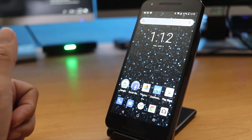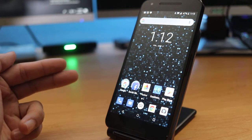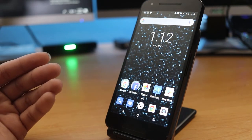This phone originally came out with Android Marshmallow, which is 6.0. However, it does have the updated version of Android Oreo, which is Android 8.1. I was very shocked when I received the phone and it already had Android 8.1 installed.